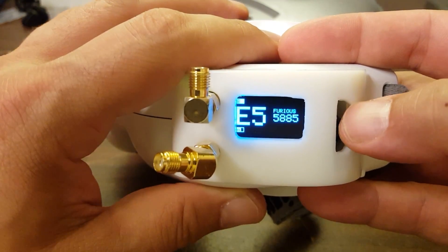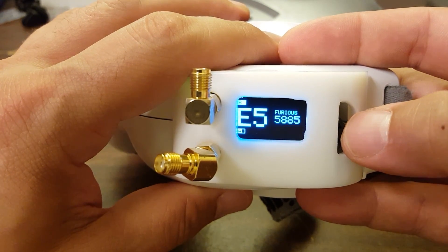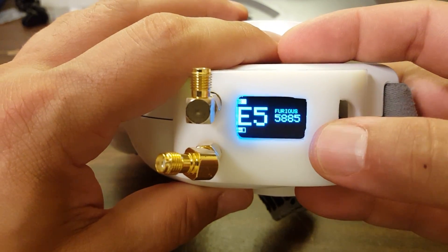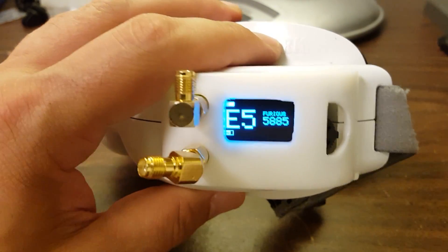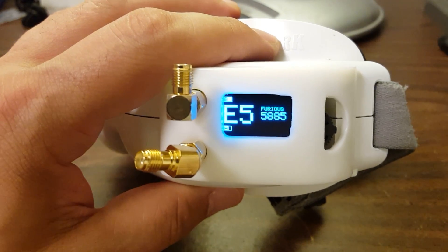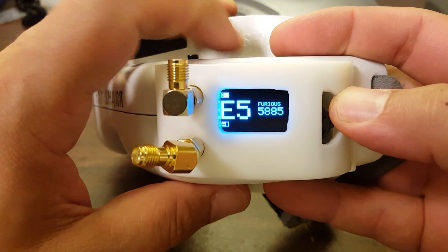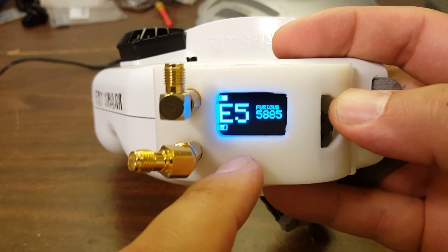Another distinction between the True-D and the LaForge is that the LaForge makes a distinction between saving your startup channel and adding a channel to favorites. With the LaForge, you do about a one-and-a-half second press to add to favorites, and a full two-second press to set the startup channel. With the True-D, it doesn't seem to make that distinction — every time you save a channel, it sets it as your startup channel and adds it to the working channel set. So if you were working with a copter on E7 but that's not normally a channel you use, you might want to set the goggles to power up on E7 without adding it to the working channel set. With the True-D, there's no way to do that.